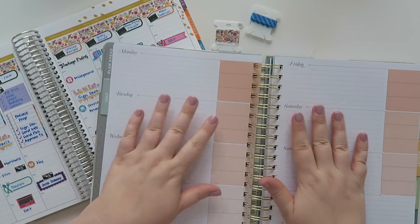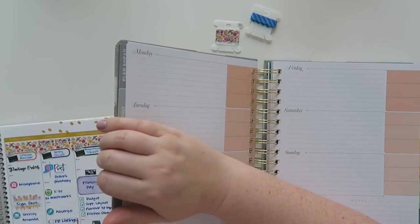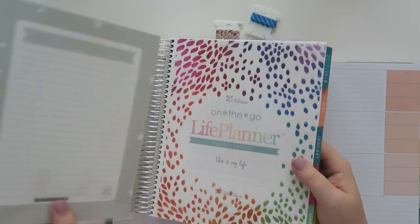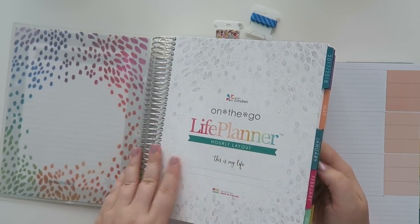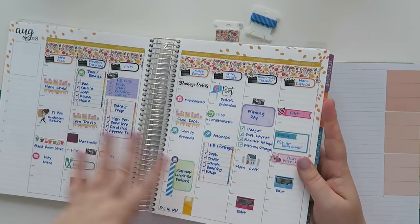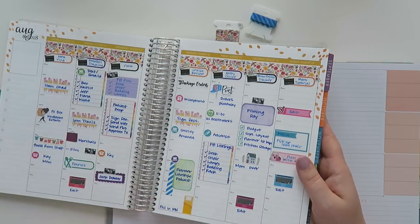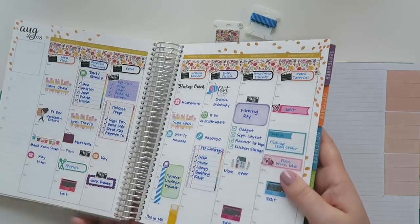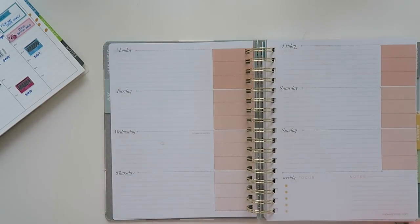I'm not going to do it in August. This is my normal planner — an Erin Condren on-the-go life planner in the hourly layout, colorful version with a platinum coil. I'm going to use this spread as inspiration and try to mimic it as much as possible. I should have almost all of the same stickers available, and I'm going to see if I can recreate this in a way that makes sense to my brain. This is going to be really challenging.